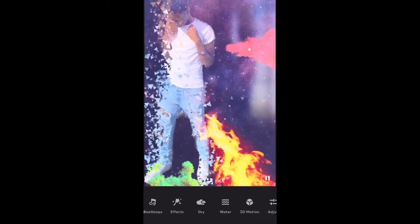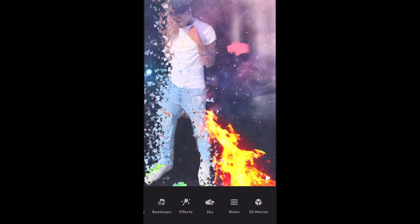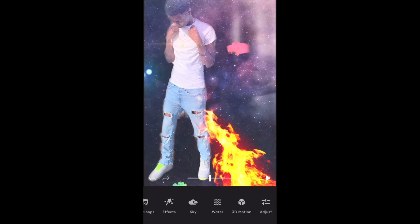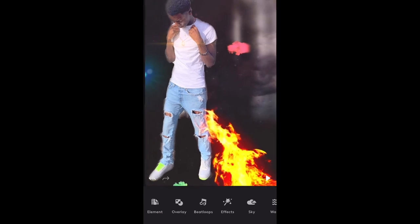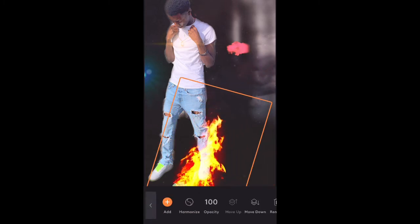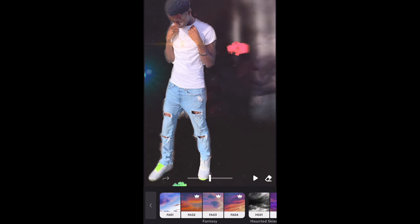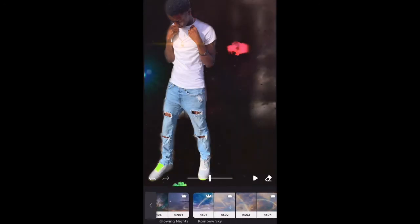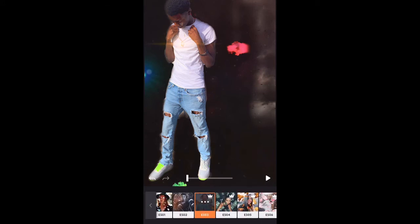If you have a boring sky in your picture, you can customize it and have it looking really nice. I'm going to go to overlay and turn it down because it's too bright. Let me go to elements and take off the fire — I was just using that as an example. Let's go to the sky feature. As y'all can see they got some dope skies — not just regular skies, but red skies, galaxy skies, all types of skies. I'm not on Wi-Fi right now so I can't show y'all everything, but I'm showing y'all a good amount of what you can do.